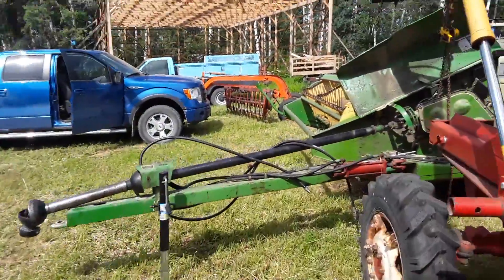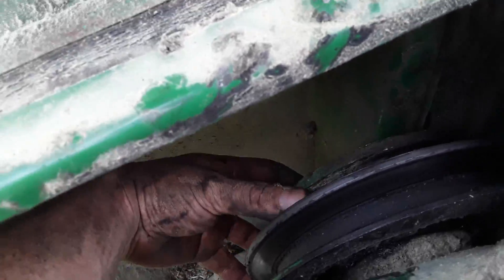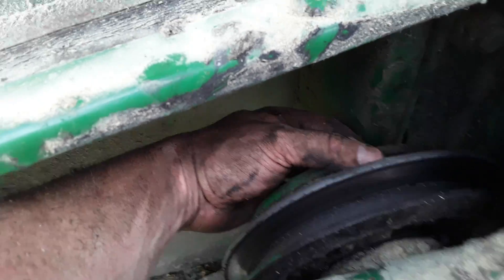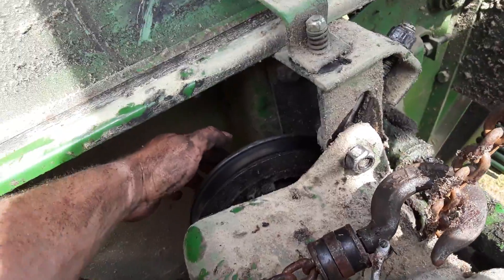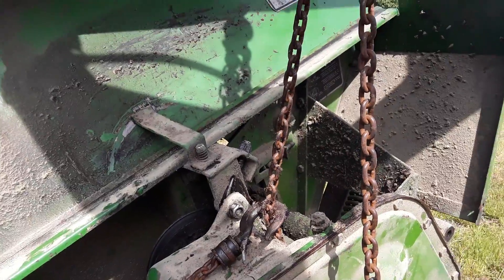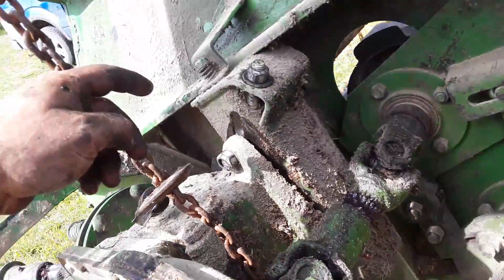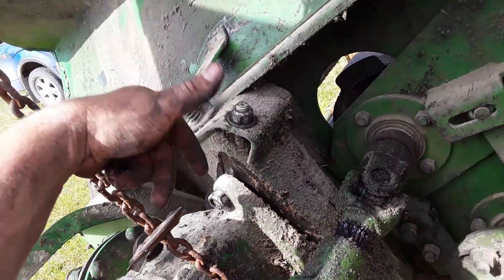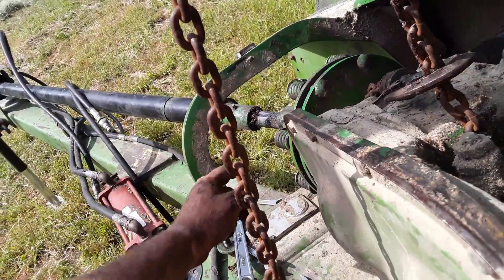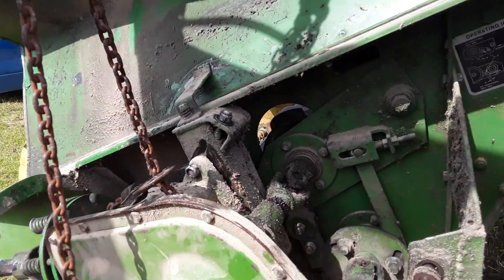The John Deere moco's vibration dampener came apart somehow — there's only one rubber piece left in there, out of two or three. The bad thing is the bolts are broken and I've tried taking them out. So I've got to pull the gearbox. I've got the farmer crane in here and I'm just on the gearbox — three bolts, two spline shafts. This is the adjustment for the belt going down to the knives. This is the last bolt to take out, then you just pull it out of the PTO and the gearbox should be off, then we'll look at the vibration dampener.